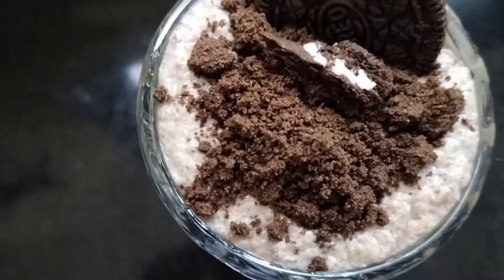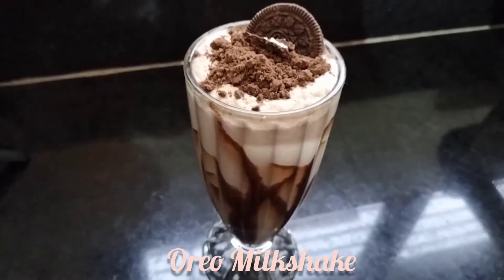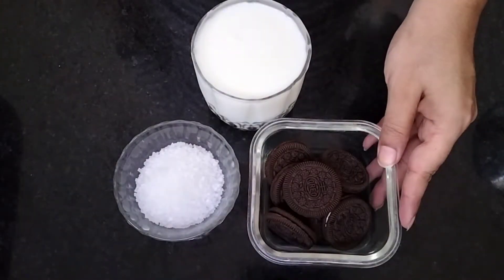Hey everyone, welcome to Meenakshi's Food Magic. Today we will make a very yummy Oreo milkshake. It is also my favorite.